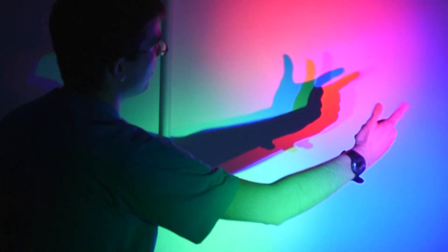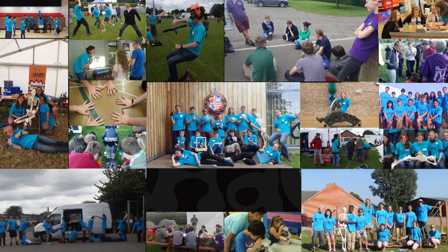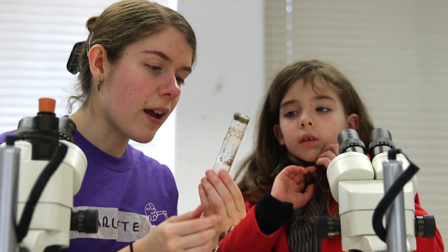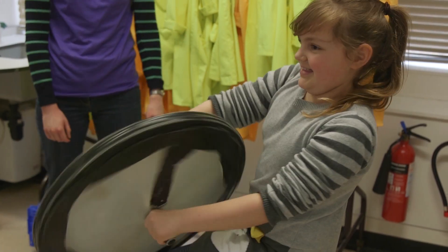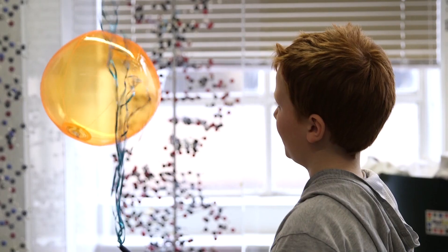We are Cambridge Hands-On Science, CHAOS for short. We're a group of Cambridge University students who want to make science exciting by giving free interactive science demonstrations. Our mission objective is to show people that science is fun, relevant and easy to understand.